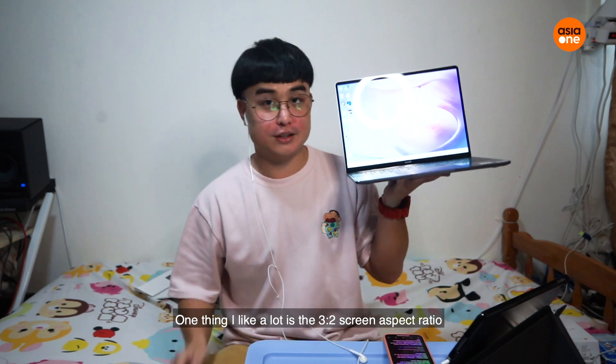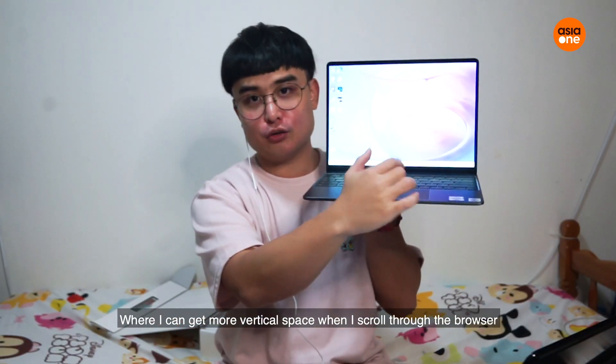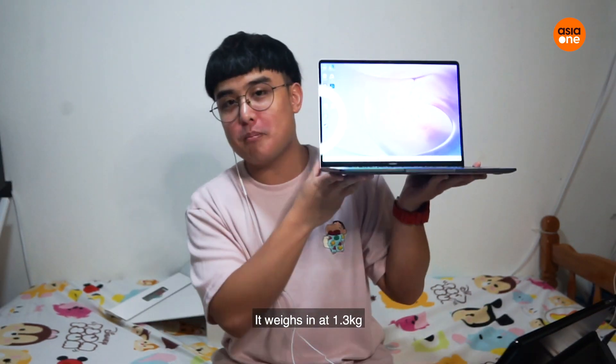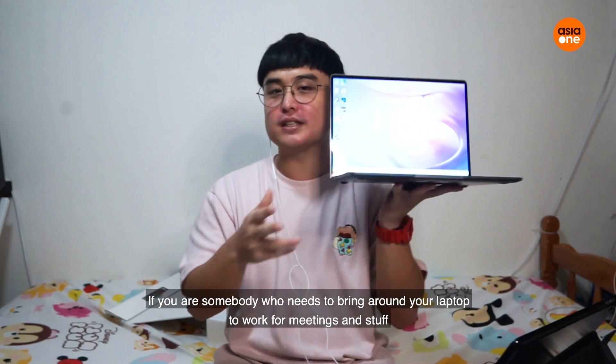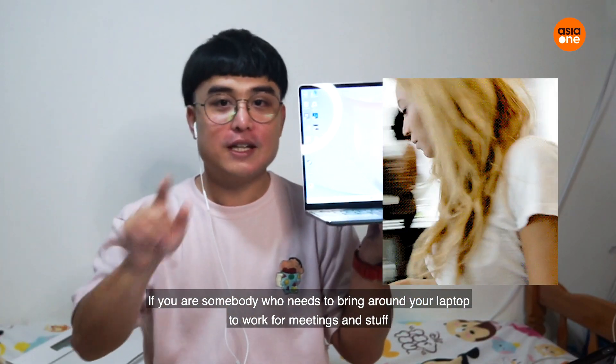One thing I like a lot is the 3-to-2 aspect ratio, where I can get more vertical space when browsing. The next thing is the weight — it weighs only 1.3kg. So if you're somebody who needs to bring a laptop around to work or meetings, this is perfect for you.